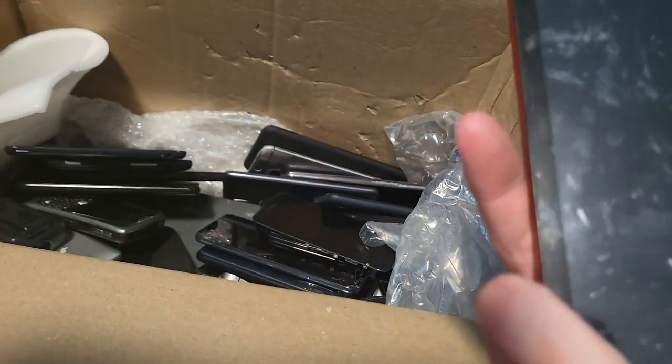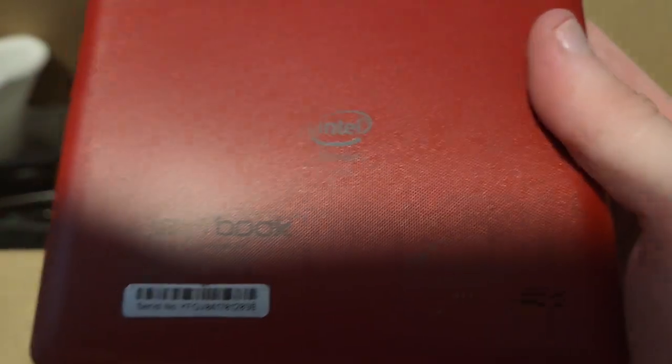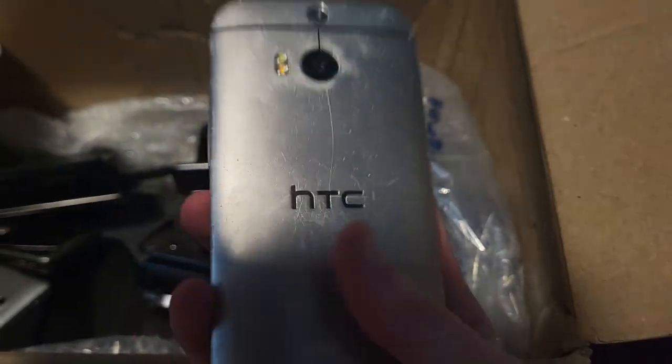This is a Nextbook — I think my dad actually got this when it was brand new. It still has the screen protector on it. It works I guess — maybe I'll keep that.